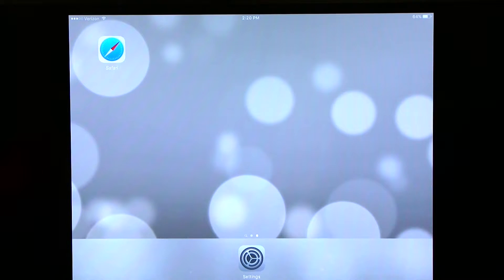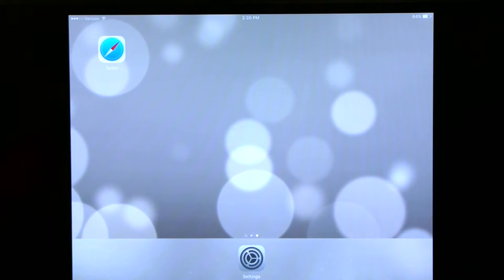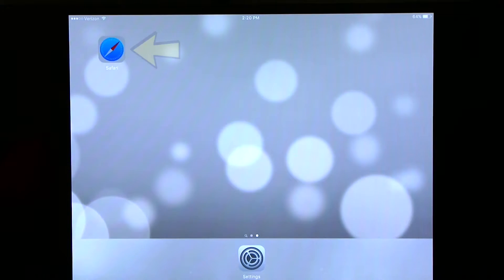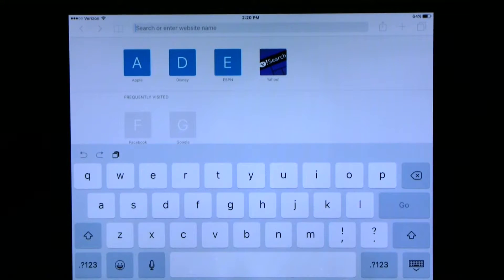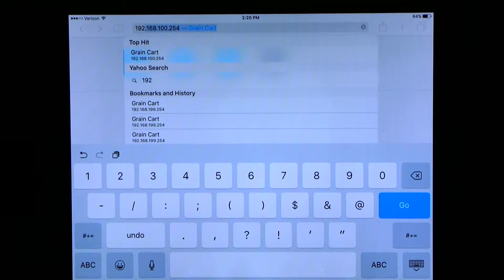uHarvest is an internet-based program. We are using an iPad for the demonstration, so we will use Safari. The internet browser may be different if using a different style tablet. Pull up your internet browser and in the address bar, we want to use the following address: 192.168.100.254. Once we have entered that number, we can hit enter or go.